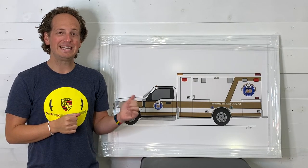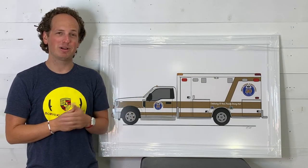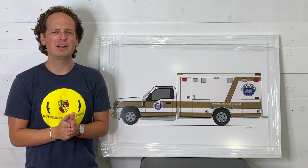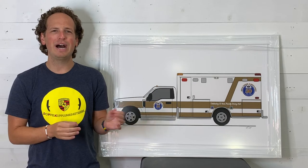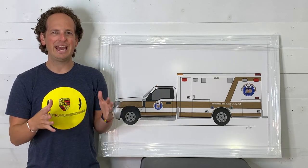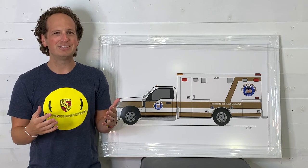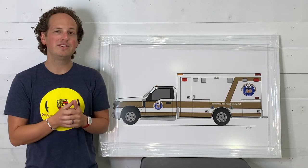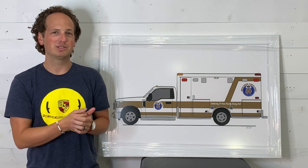I wanted to take a minute to introduce the second part of the Gold Cross anniversary commemoration project that I've been working on. If you guys remember, a couple of months ago I actually got to do Gold Cross's original 1968 Cadillac ambulance, and it turned out really neat, so they were kind enough to have me do the 50th anniversary ambulance as well.